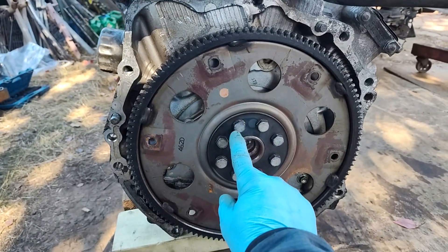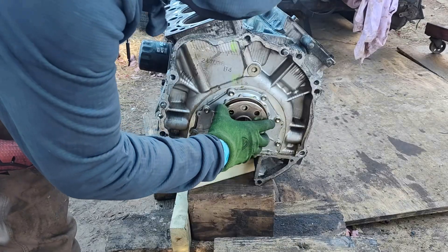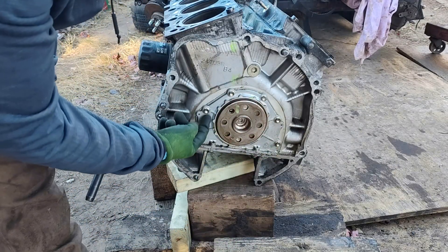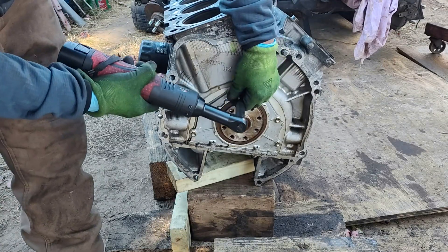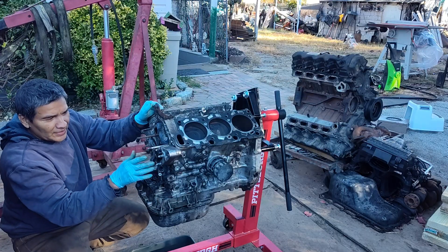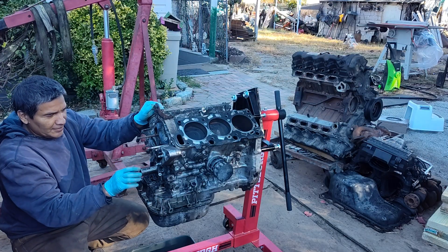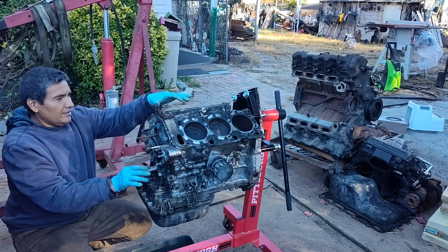Let's remove the 14mm bolt for the flex plate or flywheel. This is the front plate — 10mm bolts here and 2 here on the bottom. Alright, got this engine on the engine stand. It looks very messy as you can see, but I have to give it a clean up and I still have to pull out the oil pump.